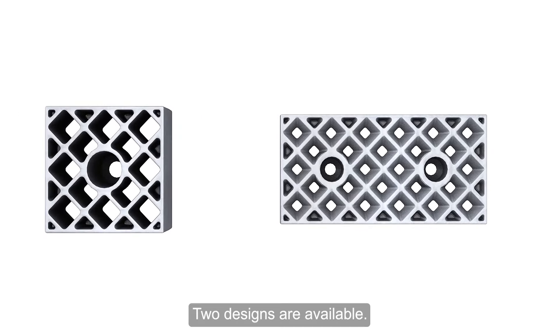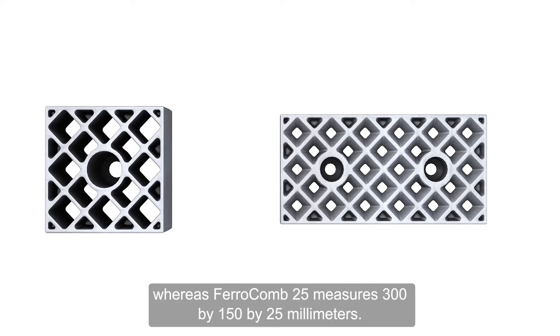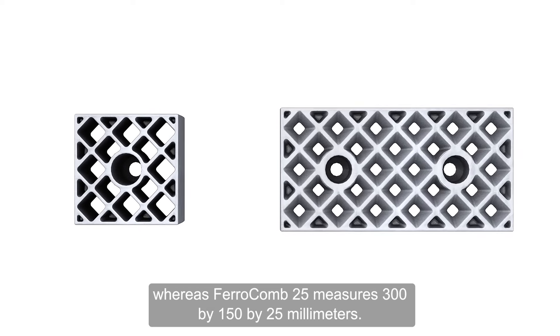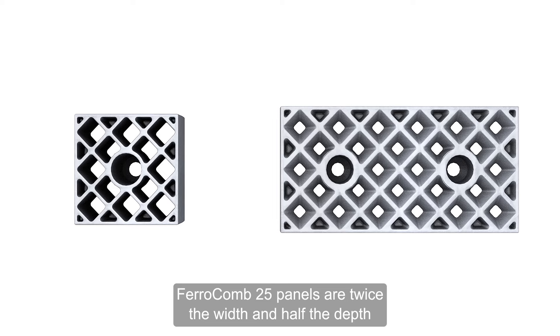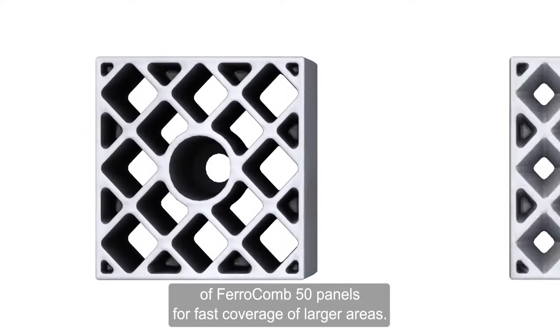Two designs are available. Ferricom 50 measures 150 by 150 by 50 millimeters, whereas Ferricom 25 panels are twice the width and half the depth of Ferricom 50 panels, for fast coverage of larger areas.